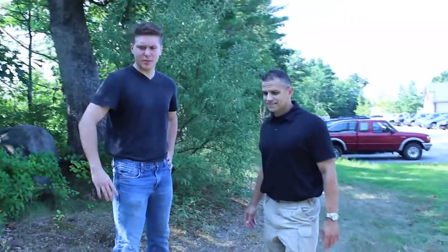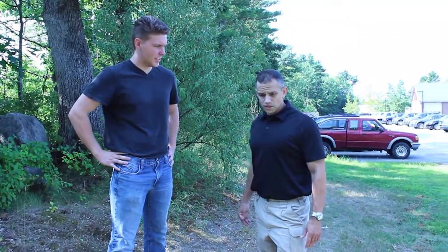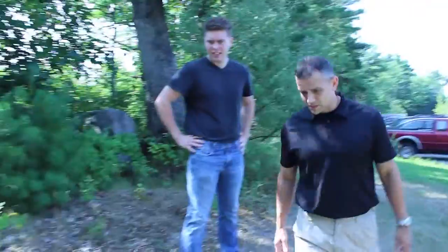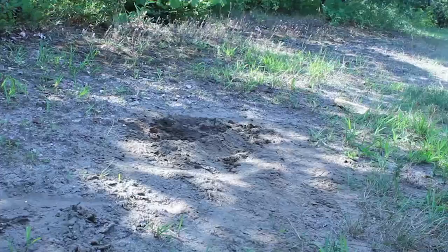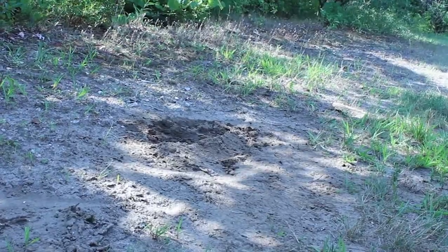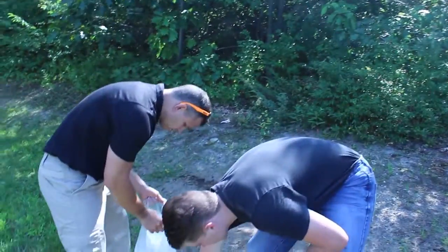So what do we got? We got two footprints — a lift today from the crime scene. Let's see if we got some individual characteristics. All right, we got our two pounds of dental stone.